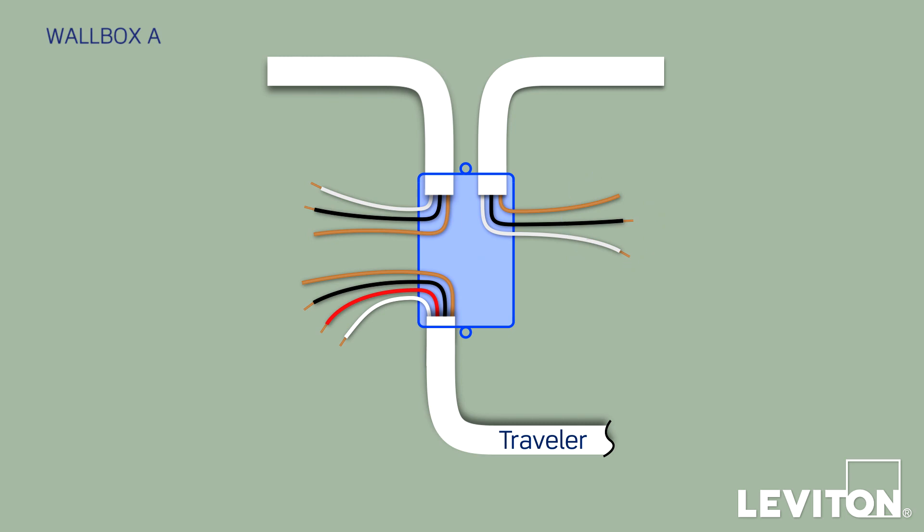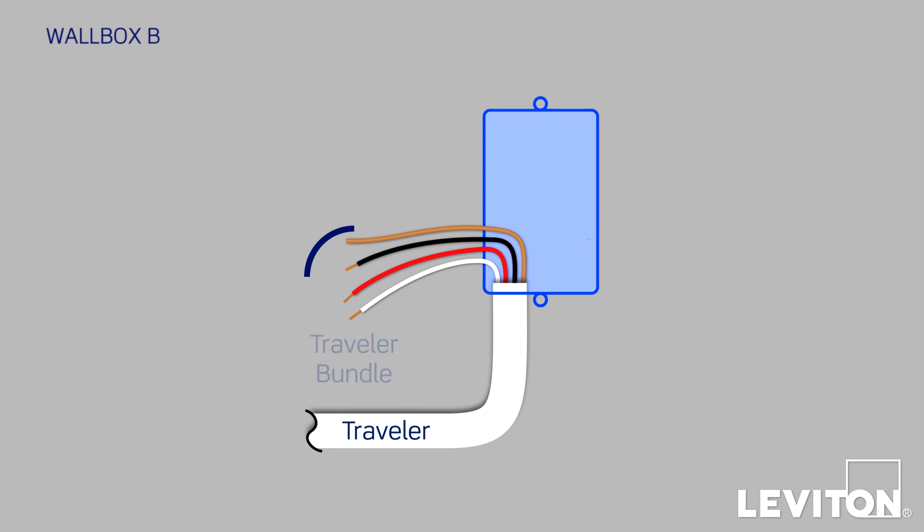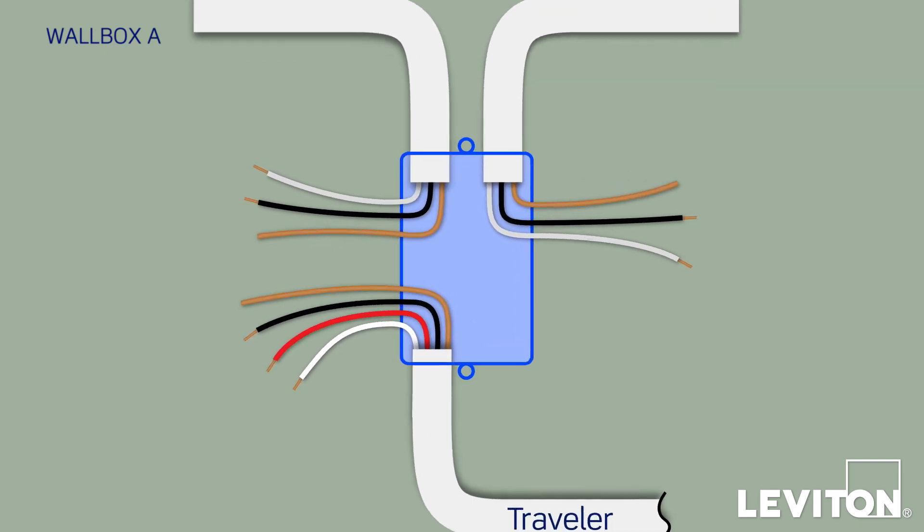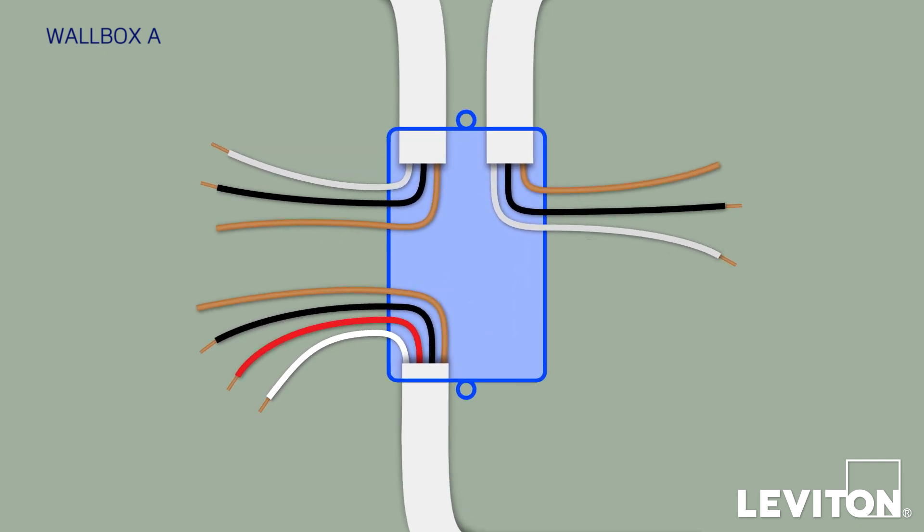This is the master location. Wallbox B will contain just the Traveler bundle with three conductors — a white, a black, and a red — plus a bare copper ground wire, all in a single jacket. This is the remote location. Go back to Wallbox A to find out which of the two two-conductor bundles has the black load conductor going to the light fixture and which has the black line conductor going to your home's electrical panel. Separate the wires from the two two-conductor bundles as far as possible and confirm that no wires in Wallbox A are touching.